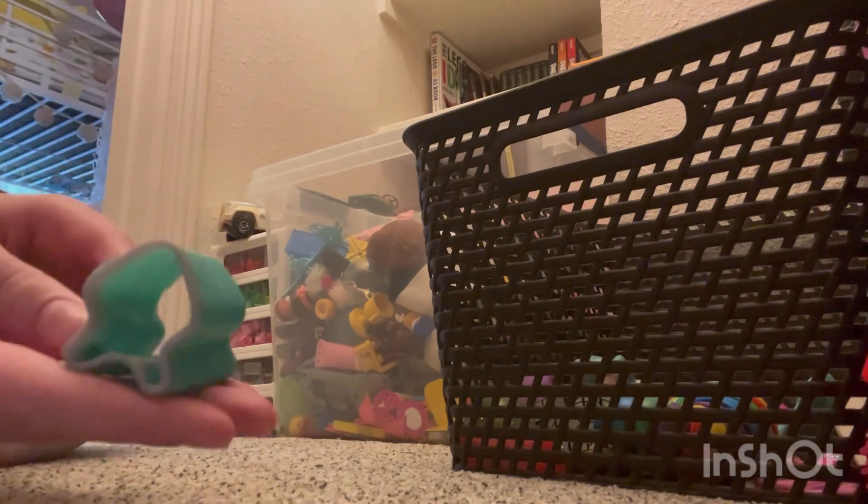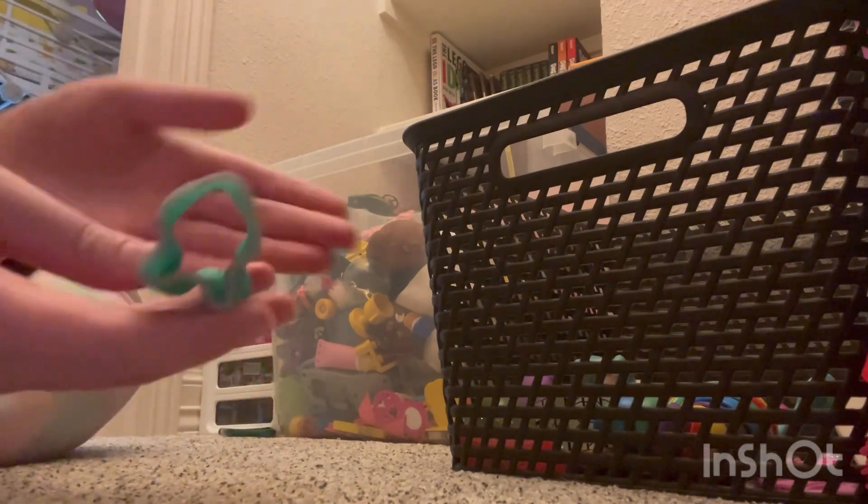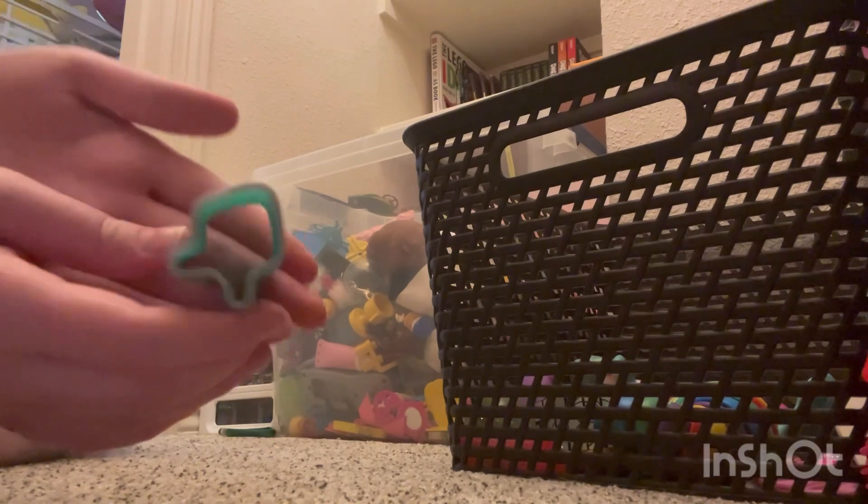I made another filming mistake so I'm just continuing where I left off. Here's this slinky — not sure what it's supposed to be, I think it's like a squid. I don't really like it; it's too small.